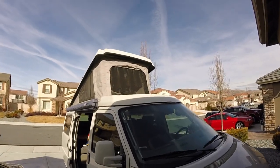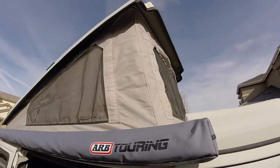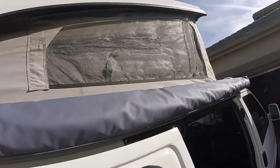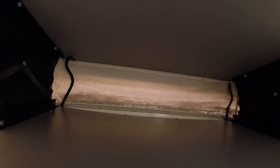All right, here we are. The 1997 Eurovan. We're going to be replacing the pop-up canvas. You can see there's been a few rips on this side and there's rips on the other side. A little moldy in the back.